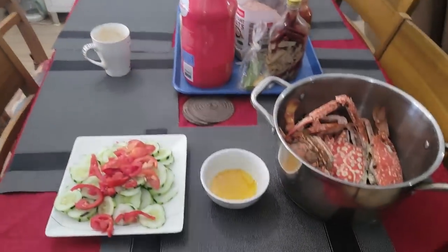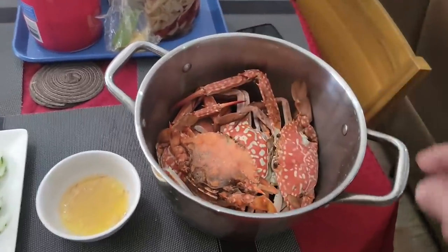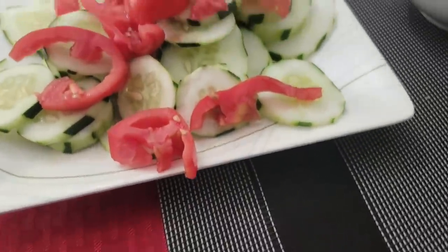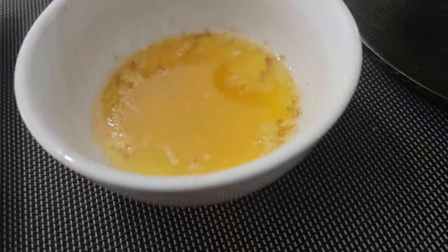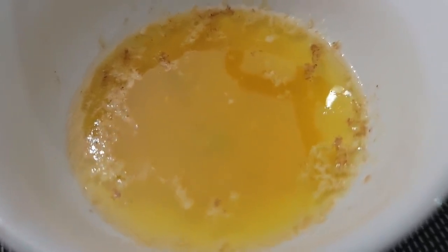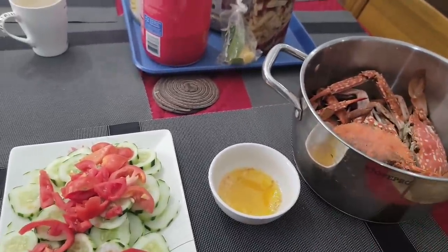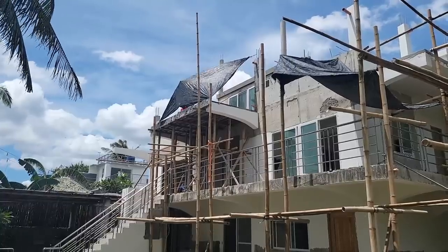I didn't want to start eating my lunch until I see them done — that's not fair, me munching down while they're still working their butts off. But I just want to show what we're having for lunch. A neighbor sold us some crabs they caught this morning. Melinda sliced up fresh cucumber and tomato with a little vinegar, and melted us some butter with calamansi — we don't have lemon like in the US but calamansi is great. Try it sometime. Super good.